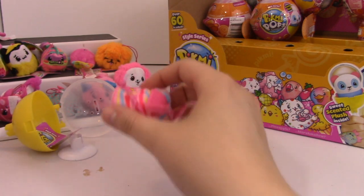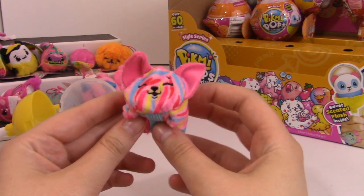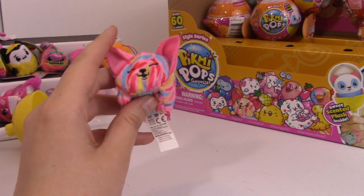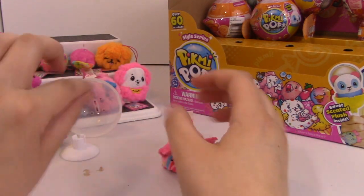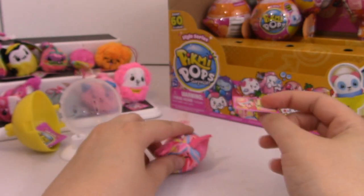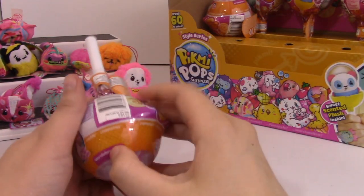Whoa. This one is Fritter the Fennec Fox - also super, super cute. Love that little face. Nice fluffy tail. Fennec foxes are kind of usually like a tan, khaki color, and they have those giant ears. Always ear for you. Super cute. I still see a couple of commons that we're missing.